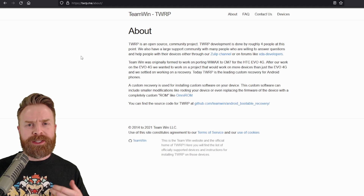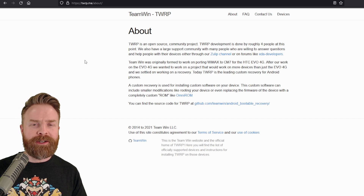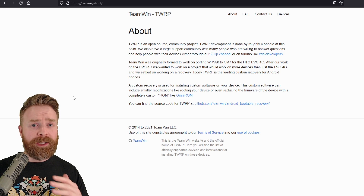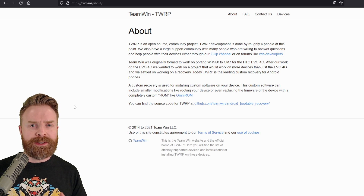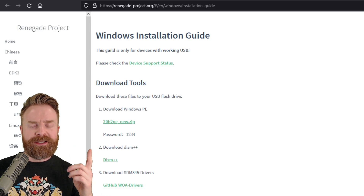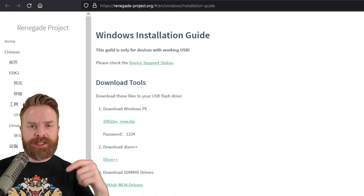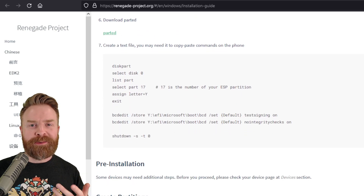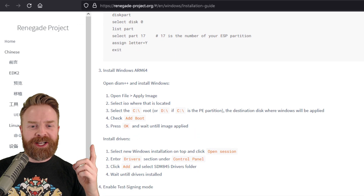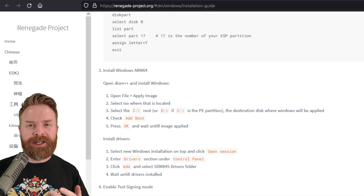Now, if you want to use the Renegade Project to install Windows 11 on your device, there is some stuff you need to know. First and foremost, you will have to unlock your bootloader. If your bootloader isn't already unlocked, you'll completely wipe your Android device doing this. The Renegade Project has a very simple, easy to follow, and highly detailed installation guide, which I will leave in the description below in the event that you want to install Windows 11 on your device. I would highly recommend checking out this guide before you do anything.